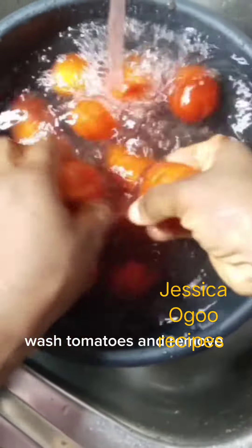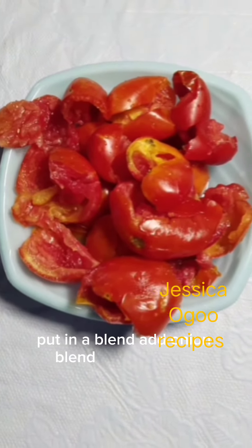Wash tomatoes and remove the seeds. Put in a blender, add onion, blend, and put aside.